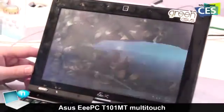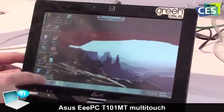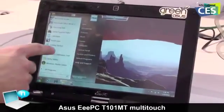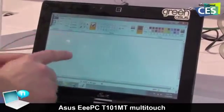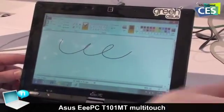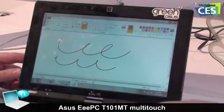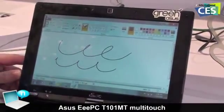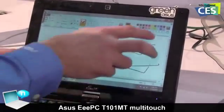Let's close that down. Now this is a multi-touch screen. For example, if I go into Paint, I can draw a line on the screen with my finger. Or I can use the stylus, which is included with the screen. What I can also do is use two fingers at once, so I can draw with two fingers at once.